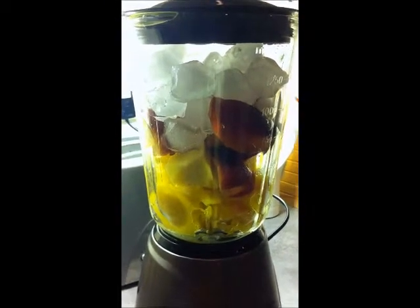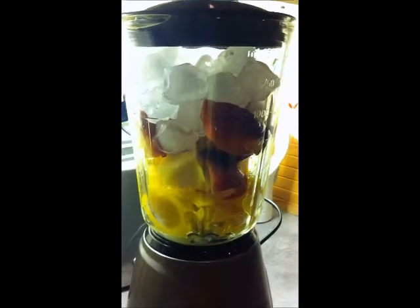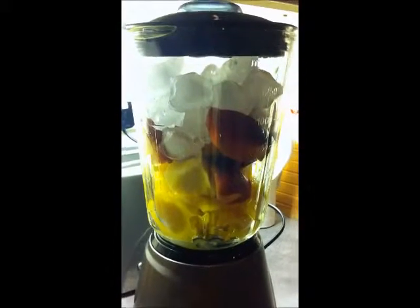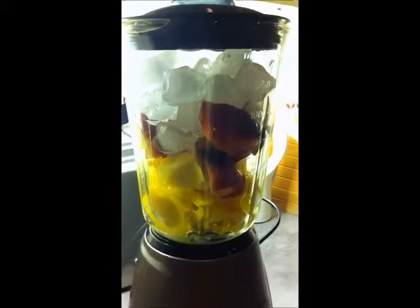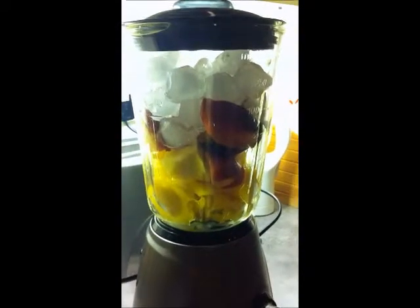Hey guys, just a quick video to show you the smoothie that I'm making today. What I put in there is one mango, about one-third of pineapple, two nectarines, and I topped it up with ice. So now I'm going to blend it.